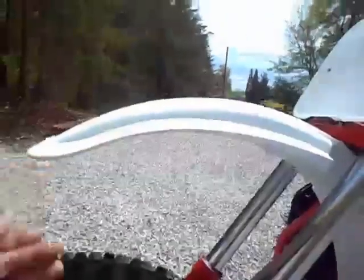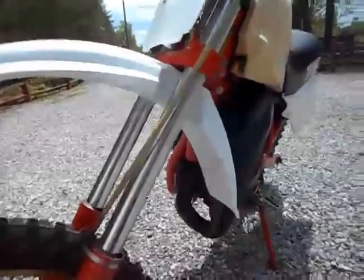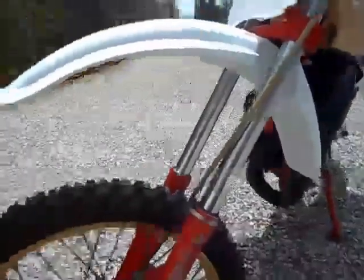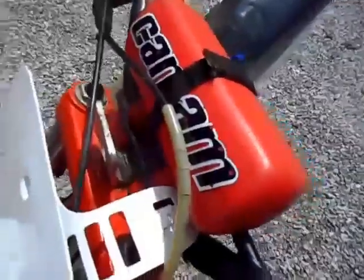It's got new plastic — front and rear fender, number plate, and the side plates are all new. These were replaced because the originals were discolored and just didn't look as nice as this bike really is. The plastic just didn't hold up on the old bikes. It's got the stock lever covers, everything like it should be, stock bars with new grips.